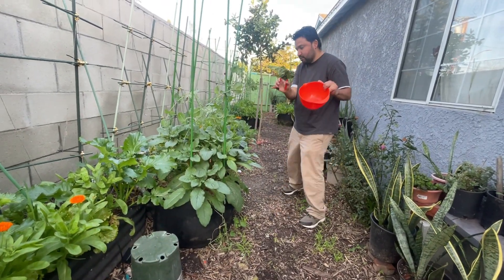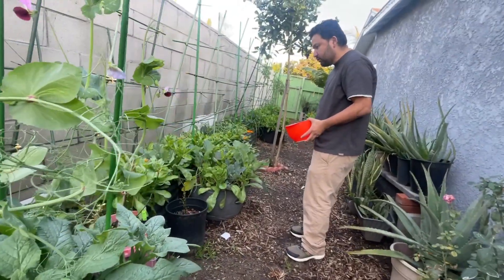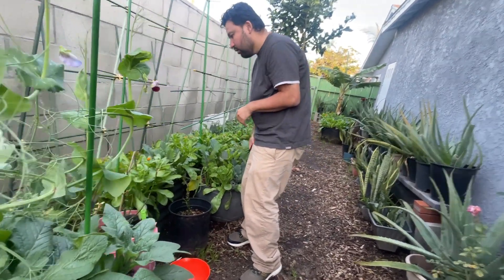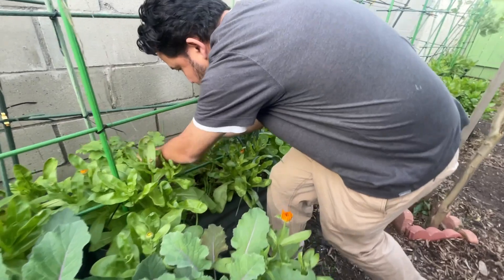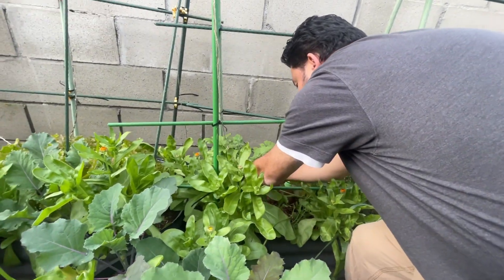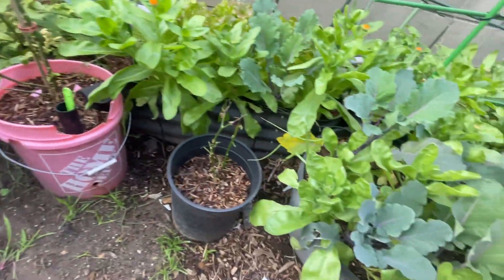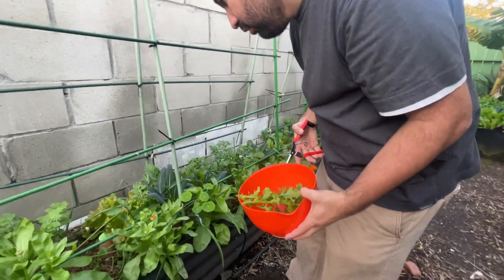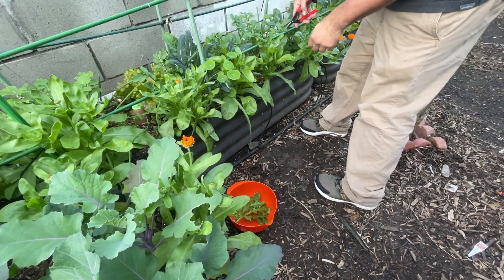We got the bowl, we got some little clippers. I've got a camera guy today, and I'll show you him at the end. We're going to clip some lettuce, some arugula. So you got some arugula — we're gonna take only a few from each one, that way we're not harvesting everything all at once from one plant, and that way it gives it time to recover.